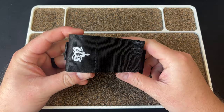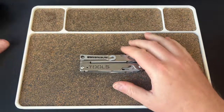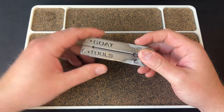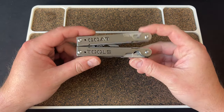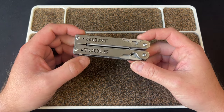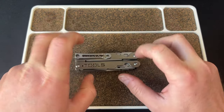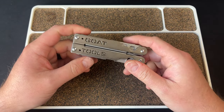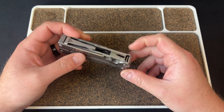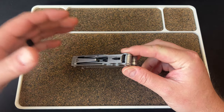Hey guys, Kev here - another video on the Goat Tools multi-tool. This is going to be the short version, the first impressions short version, if you don't want to watch that hour and 20-minute long video. I don't know if we're going to get to full review status on this because I'm not very happy with it. I see the point of it, I see what they were going for, but I think it needed more time in the oven.